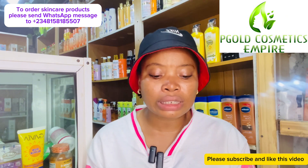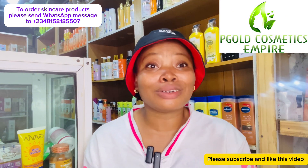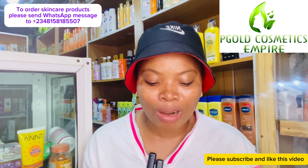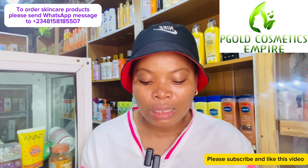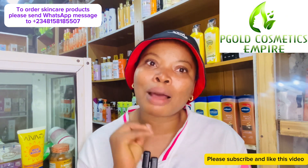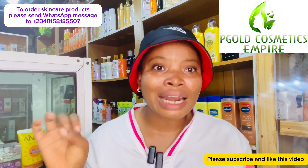This is a good skincare routine you can use for Harmattan season. You know this time of year everybody's body is always white, dried out, and ashy — so I'm giving you guys a routine you can use this season. The first thing I want to talk about is body lotions for Harmattan season.